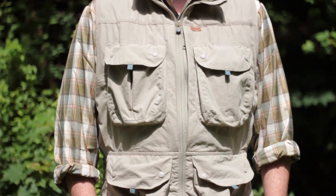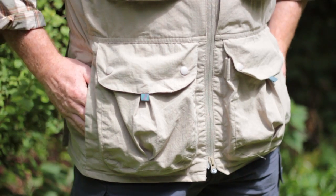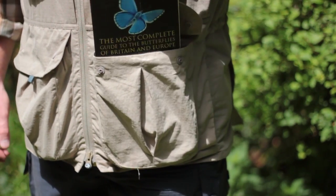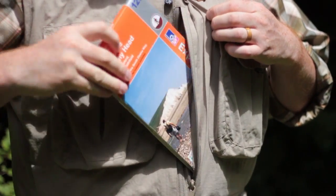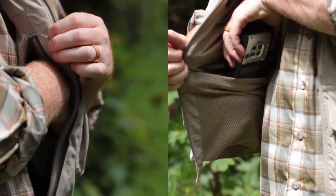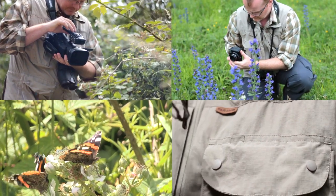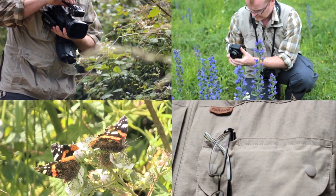The Halcon waistcoat has 12 pockets. There are two hand-warming pockets, four bellows and two secure pockets on the outside, plus four pockets on the inside. This makes it perfect for organizing and transporting all the essentials you need when you're out and about.